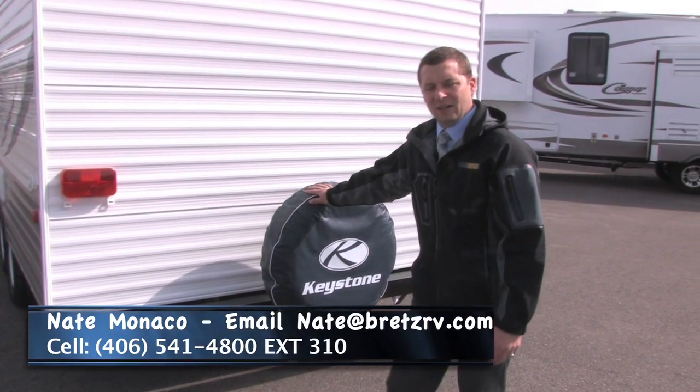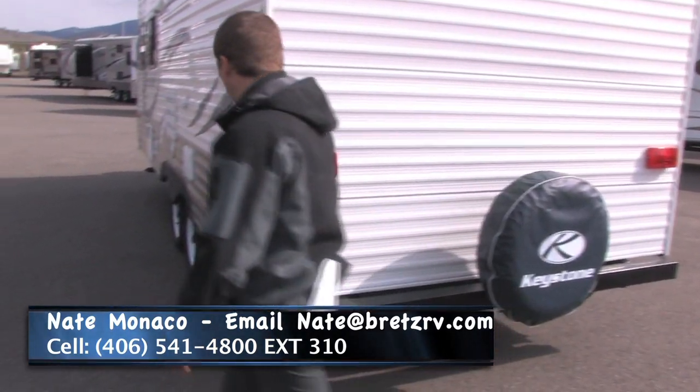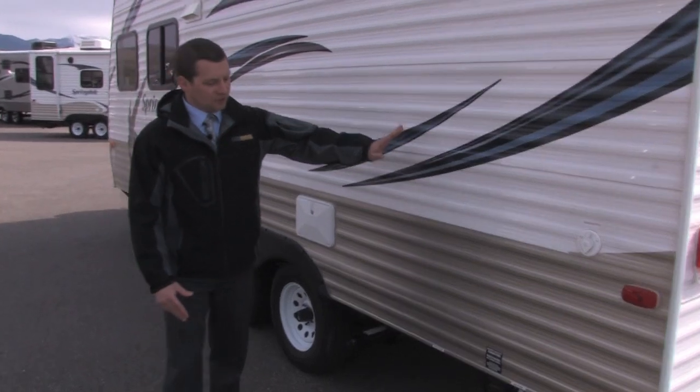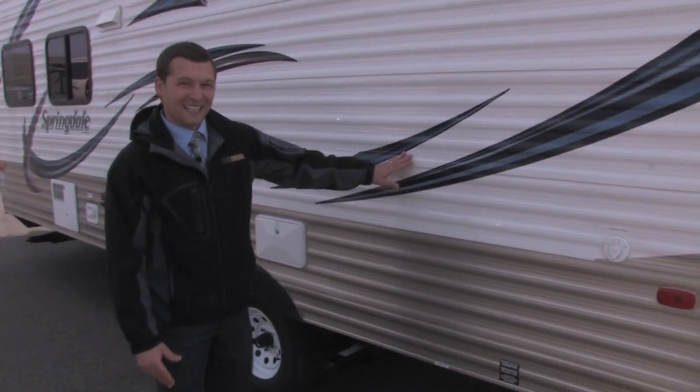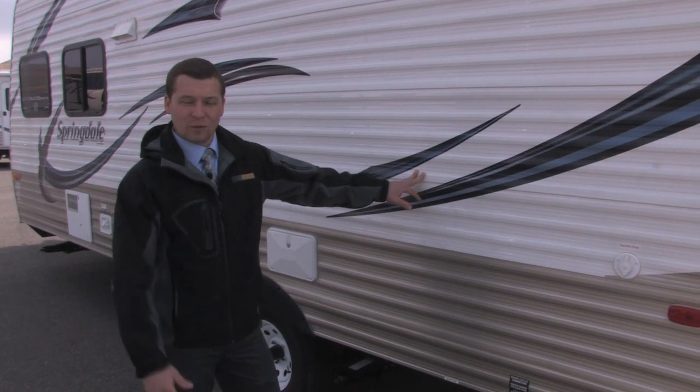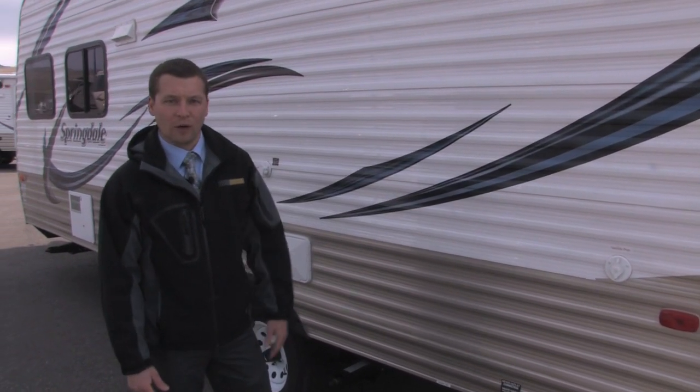It does come with a full size spare tire. I also want to show you a few things over here. Even on a smaller trailer, the Springdale 189 still comes with 60 gallons of fresh water, which is huge when you're out for a week-long camping trip — you'll have plenty of fresh water to go around.